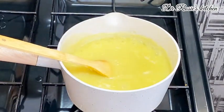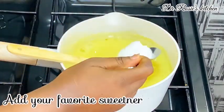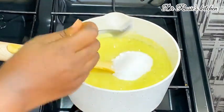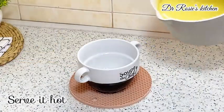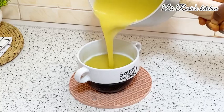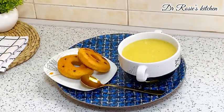Then go in with your favorite sweetener. I used stevia, but you can use white sugar, brown sugar, honey, or any sweetener of your choice. That's it — your porridge is ready! Go ahead and transfer it into your serving bowl, then add your favorite milk.